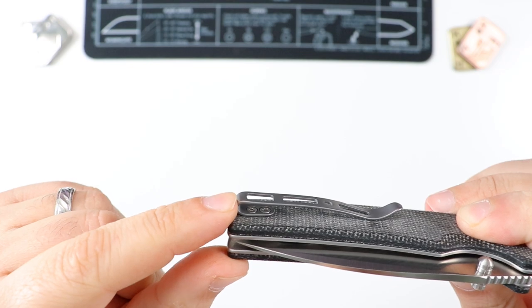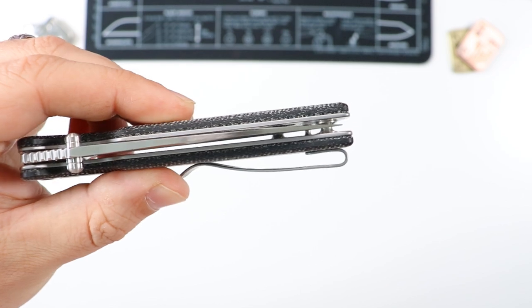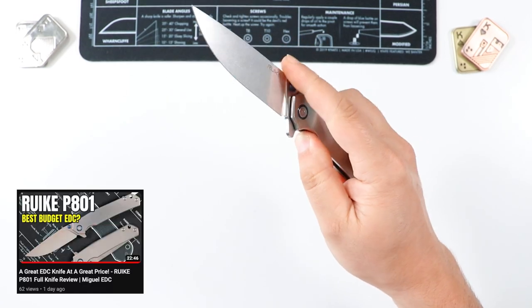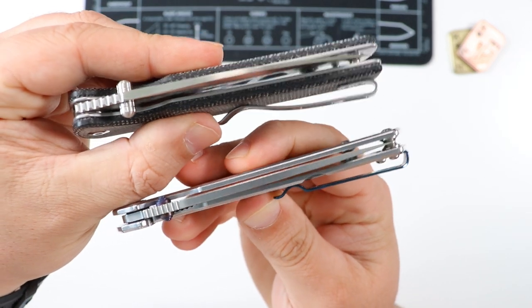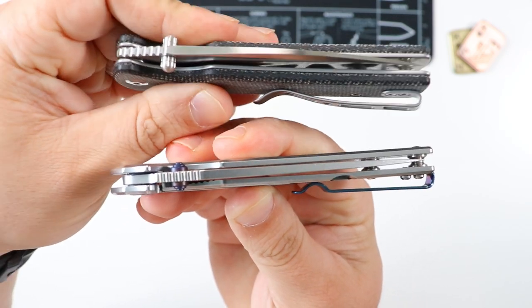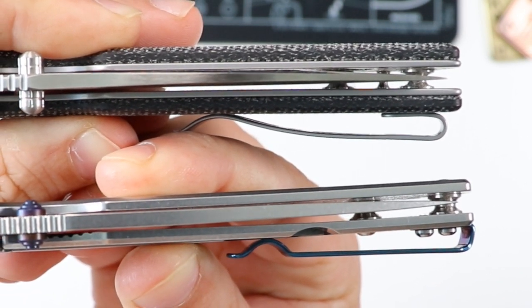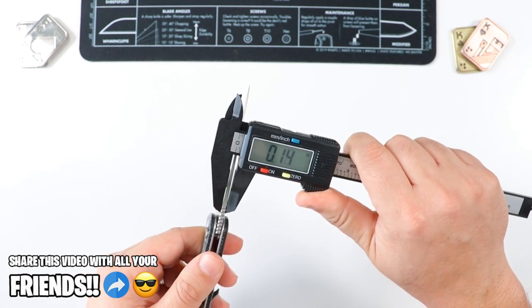Speaking of the pocket clip, this guy is very deep carry — very similar to the Crawley, pretty much the same exact pocket clip. The pocket clip screws are very recessed. To give you an example of what is NOT a recessed screw — that's the REIKE P801, which I also reviewed on the channel. The screws on that one stick out quite a bit. Check out the difference — you can barely see the ones on the Saxi, but the ones on the REIKE P801 definitely stand out.